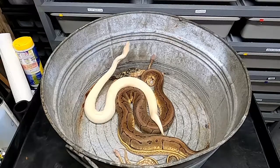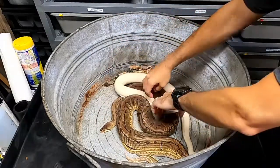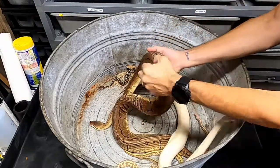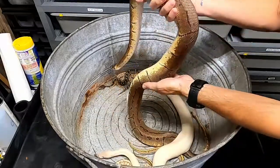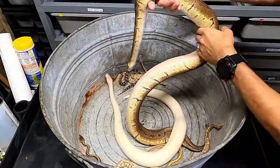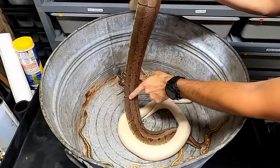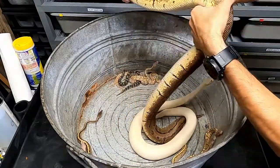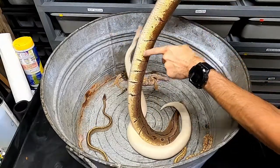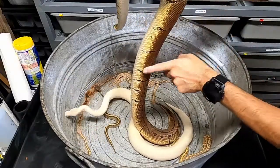All right guys, so here is the whole family. Mom — this big girl right here — mom and dad are in shed right now, so he's not very white and she's not as colorful as she normally is. She's a lemon blast, so that is pinstripe and pastel. You can see the pinstripe pattern on her back and the pastel really lightens her up. Typically just normal pinstripes are kind of a gold color. They don't have the big difference in color going down their side — this is really yellow when she's not shedding, and this is more like a greenish brown color.